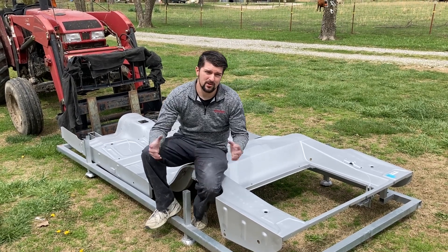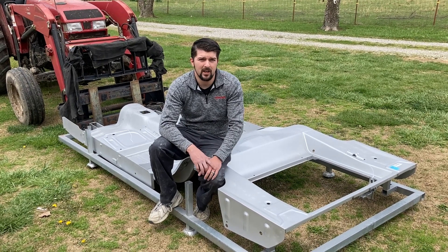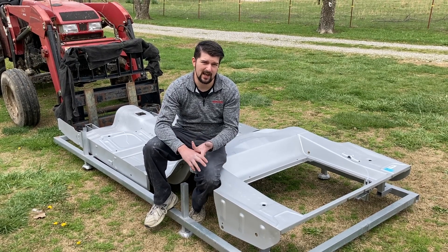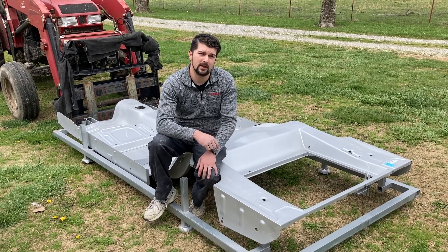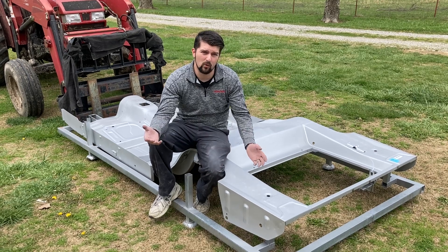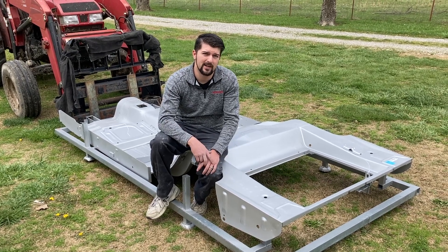Welcome back to the channel. What I'm showing you today is exactly what you should expect when ordering a full floor pan for your Ford Mustang from Dynacorn. CJ Pony Parts, Kentucky Mustang, and a lot of these companies sell these. I'm going to show you exactly what you should expect when this shows up in the mail — what you need to get it out of the truck, what you have to prepare for, and how hard it is to get it out of the semi and onto the ground.